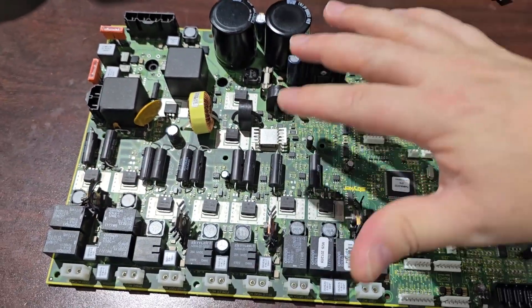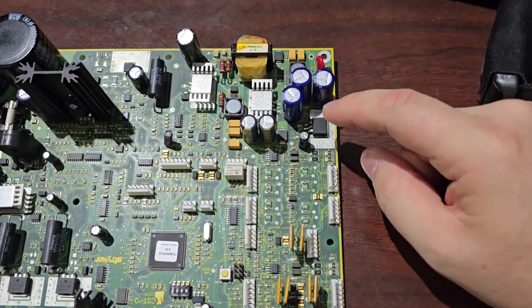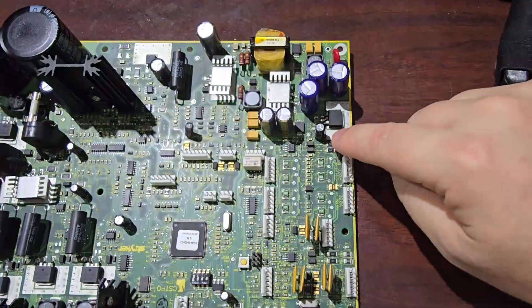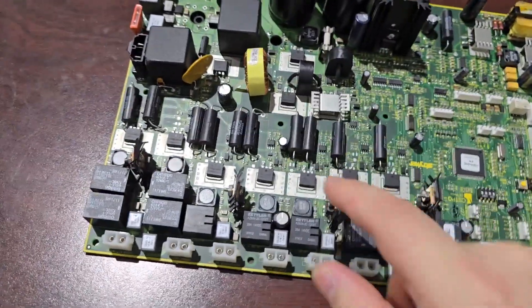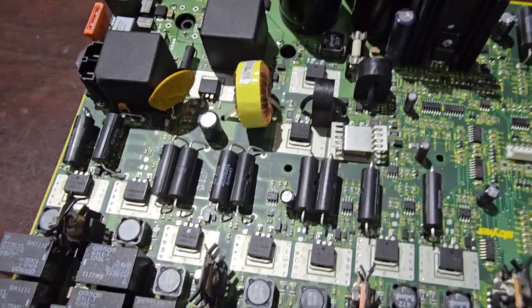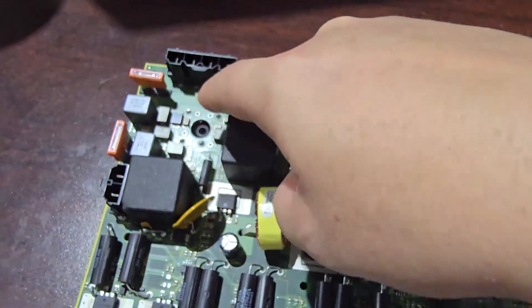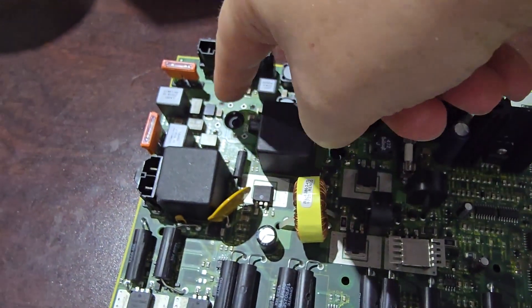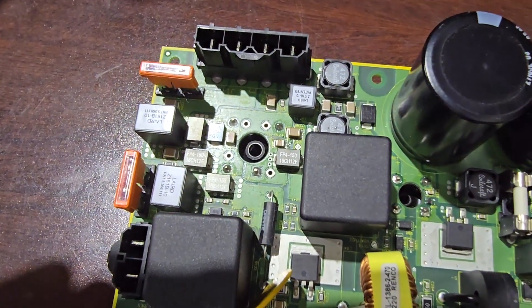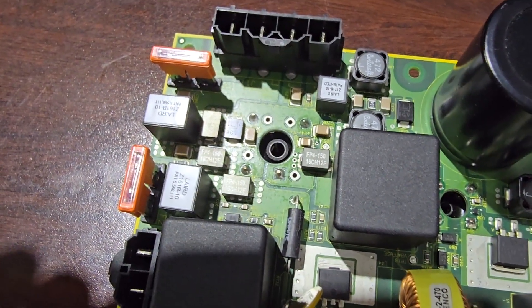Normally when you want to troubleshoot a board like this, you check for power in and then check for power out — there are probably some test points over here at the end of the DC switch mode power supply. There are probably also test points before you get to the motor drivers, because you want to make sure you have that DC. Very conveniently, you can see they inverted the bridge rectifier so you have full access to the bottom of the terminals from the top — that's actually kind of cool.